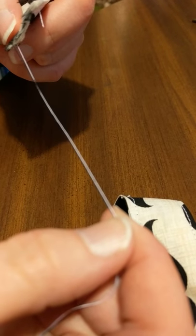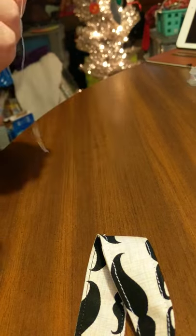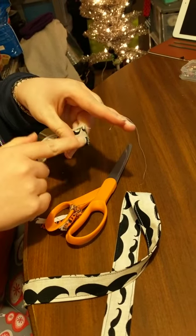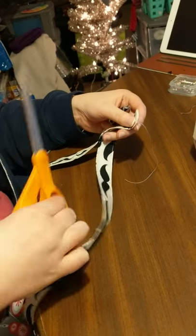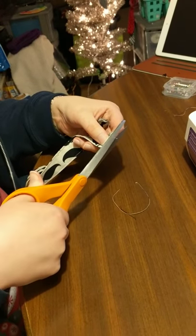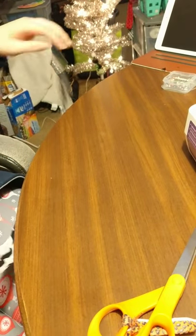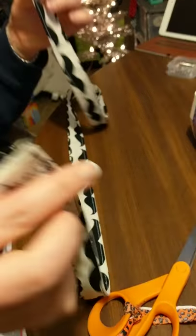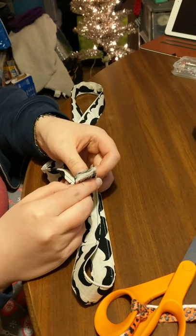I'm gonna cut off these little straggling threads from both ends because I need something clean for the next part. I did not cut any of my fabric — I just cut the thread, and that goes in the trash. It's all sewn and now we are ready for the keychain part, which will be in part three.